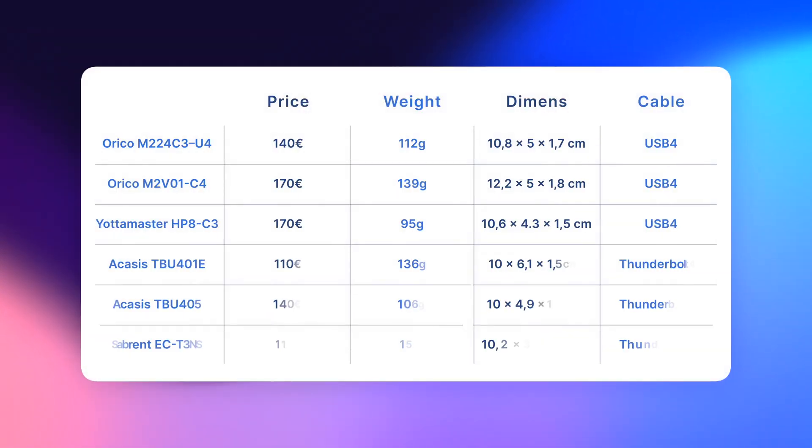Let's check other specs briefly. The prices I listed are what I paid on Amazon in Germany, so check your own country. The weight listed includes an SSD, so treat it as the final weight you'll be carrying. The Yottomaster appears to be the lightest, but that's because it doesn't use a real metal casing. Also, for Mac users, there is no practical difference between Thunderbolt 3, Thunderbolt 4, and USB 4 cables — all provide the same maximum transfer speed when connected to the Thunderbolt port of our Mac.